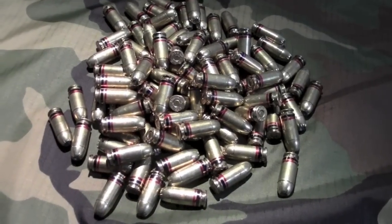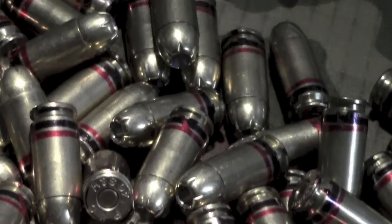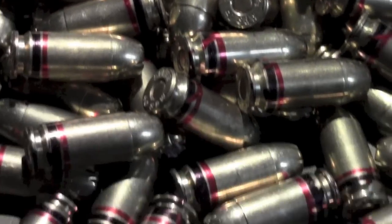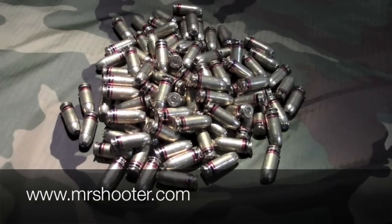Here's my brass after I marked it. As you can see, continuous stripes on all of the brass. A handful — 20 a minute. Before you know it, watching television, you're pretty much done. So check out my website, MrShooter.com.